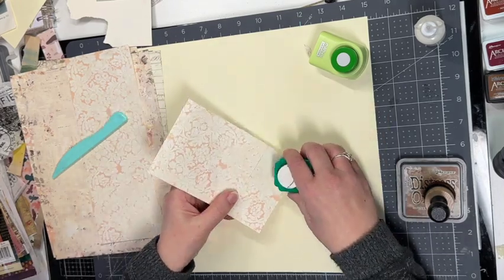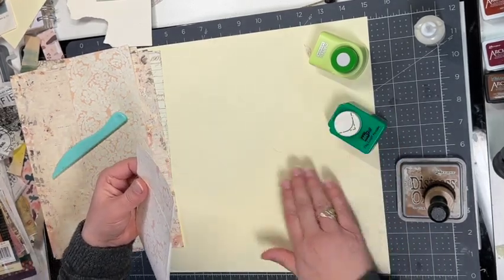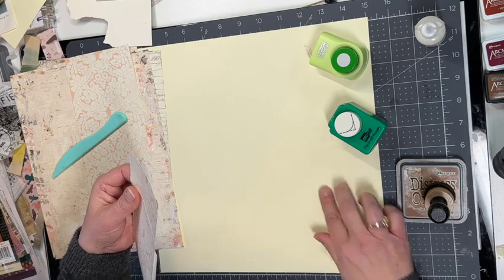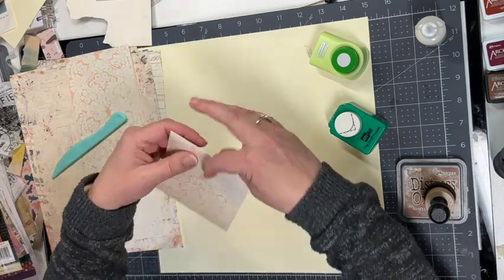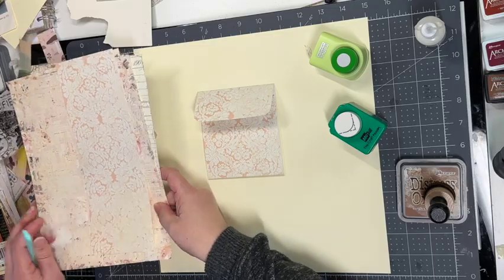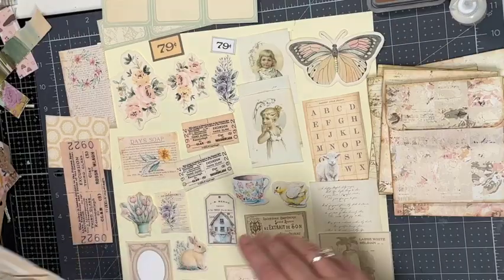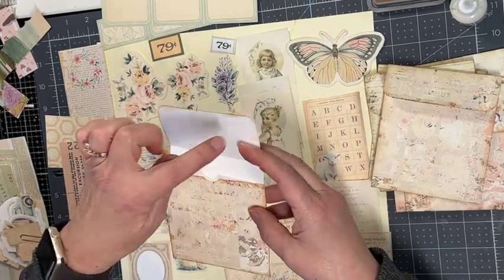I'm going to do that for all of these, so I'll end up with eight envelopes. I also decided to ink up all the edges — the front, the back, and the inside of these pockets.